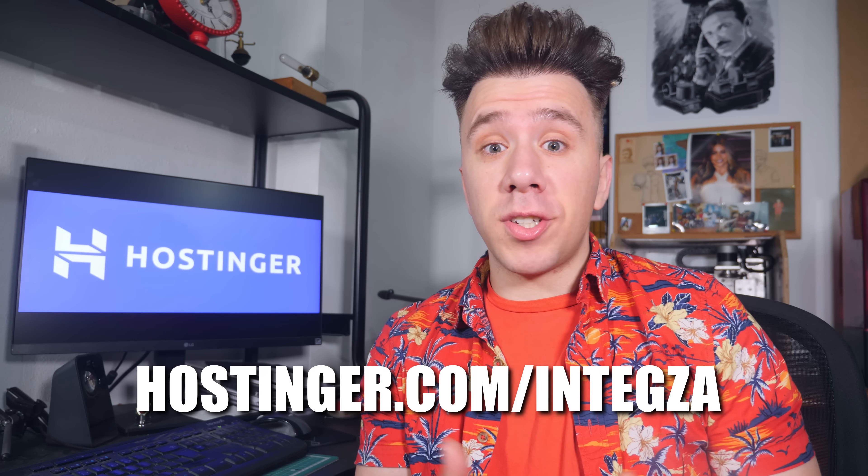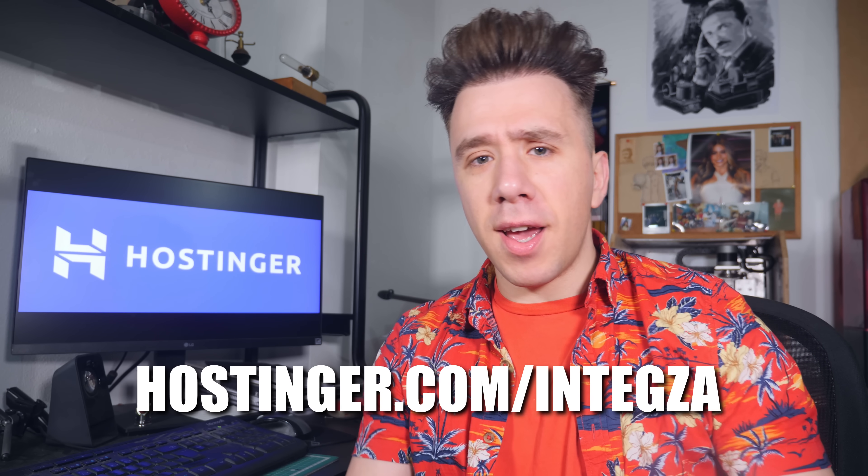By clicking the link in the description, you're not just getting a great deal but also helping this channel.